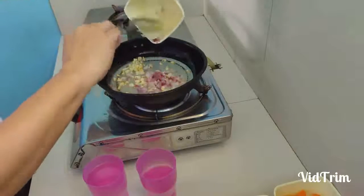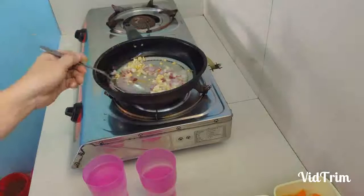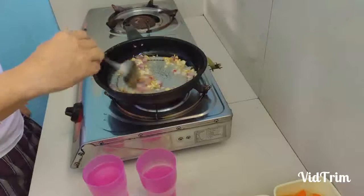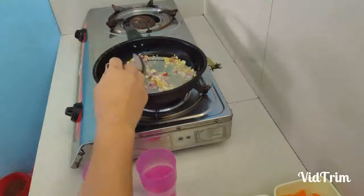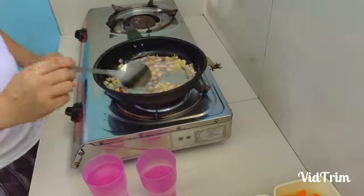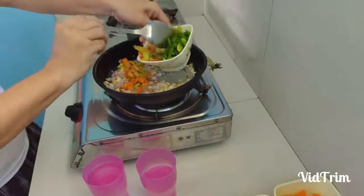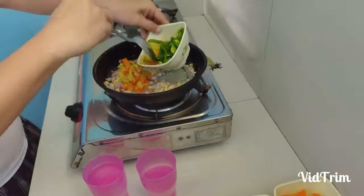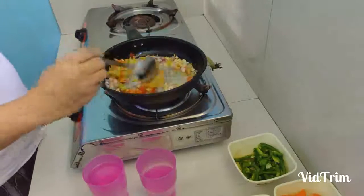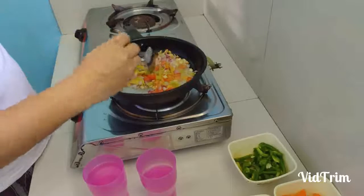That's delicious. Onion — not too much. Tomato. We have to put the tomato as well, crush them. There are bell peppers too.